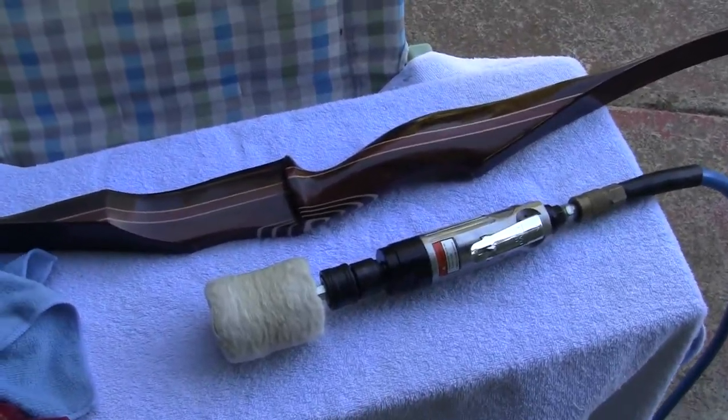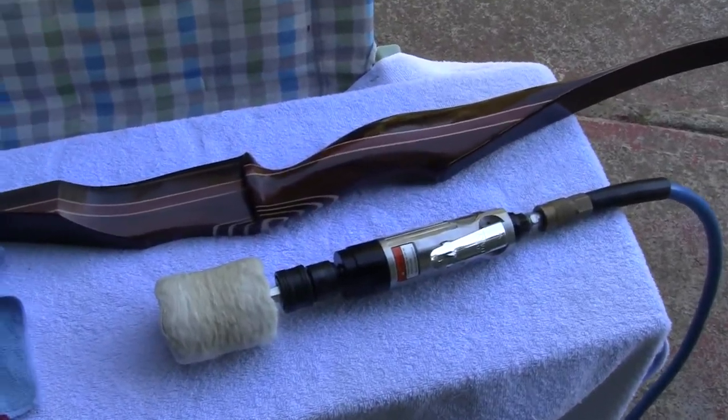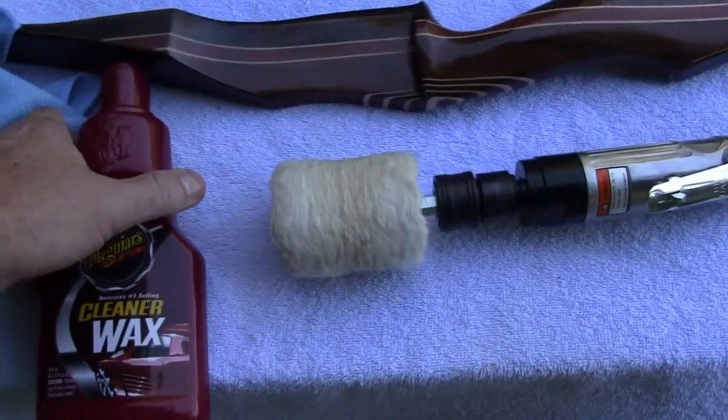Okay, now we're going to do some bow polishing. I want to give you some pointers before you start.